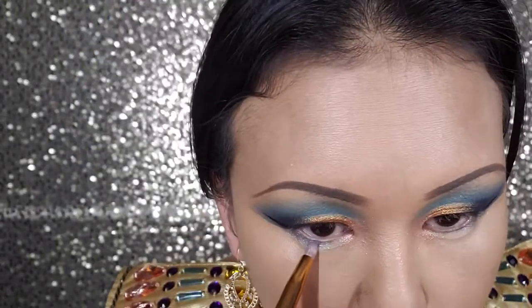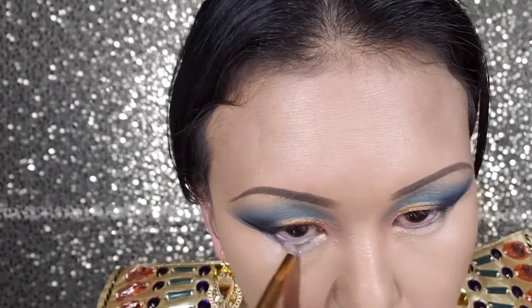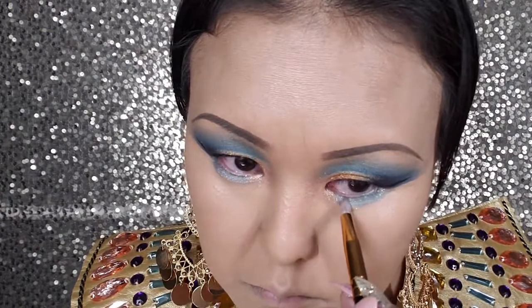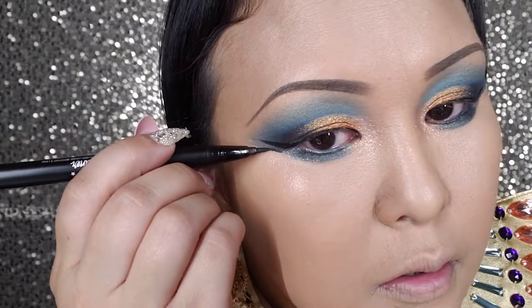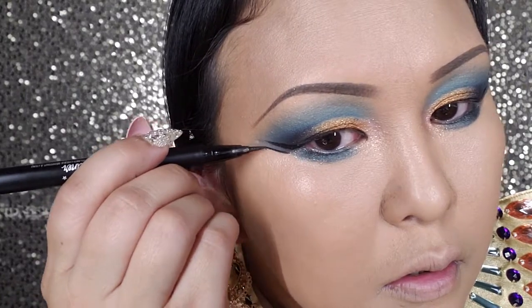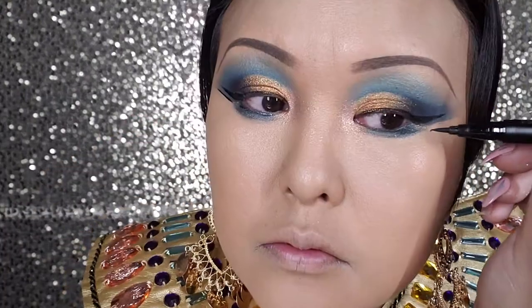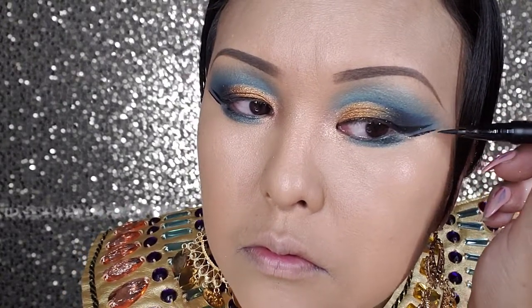I'm going to use that turquoise shade for the bottom lashes. I'm going to go back to the eyeliner and recreate a second line just right next to my wing. Then I'm going to powder my face and set my foundation.